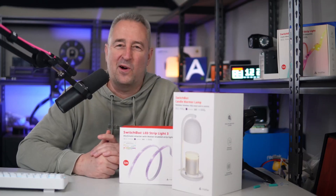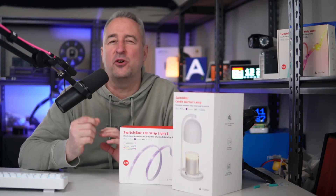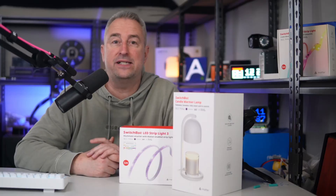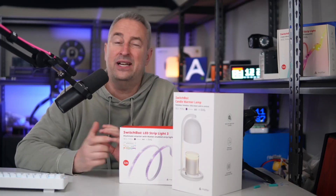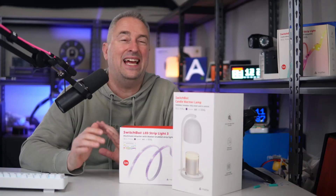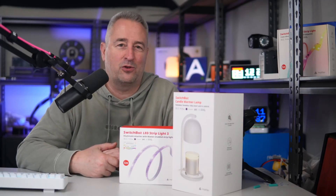Hi there! Welcome back! I'm a real sucker for RGB LEDs, so when SwitchBot reached out and offered to send me a whole lot of their RGB lights, I couldn't say no. They have not sponsored this video and they have no control over what I'm about to say, but let's have a look at what we can do with them.